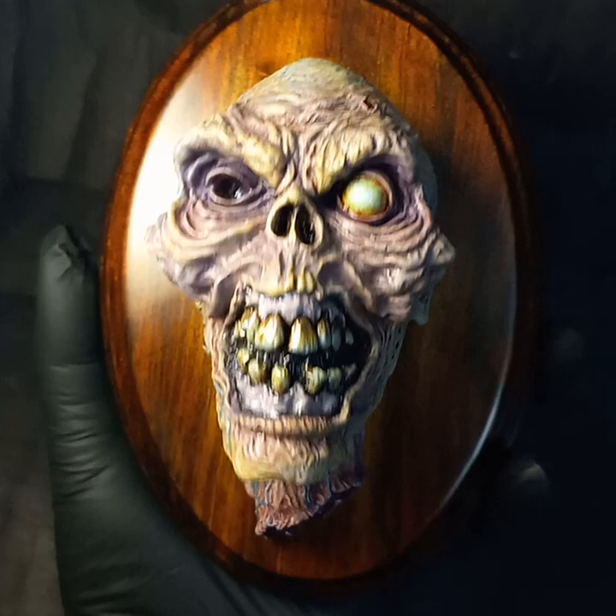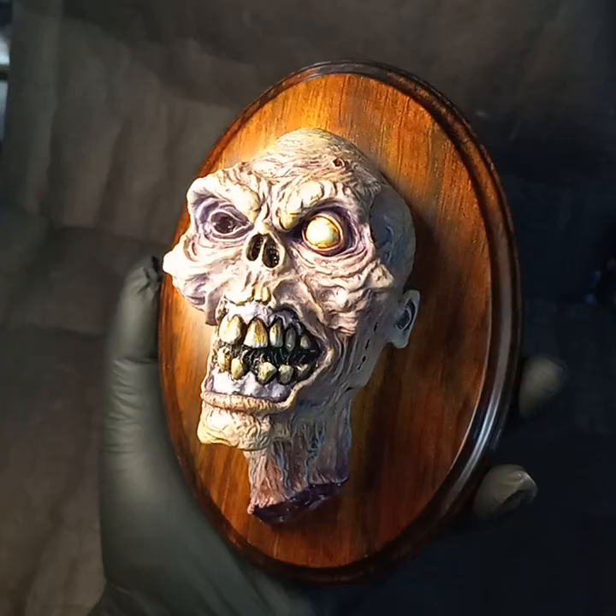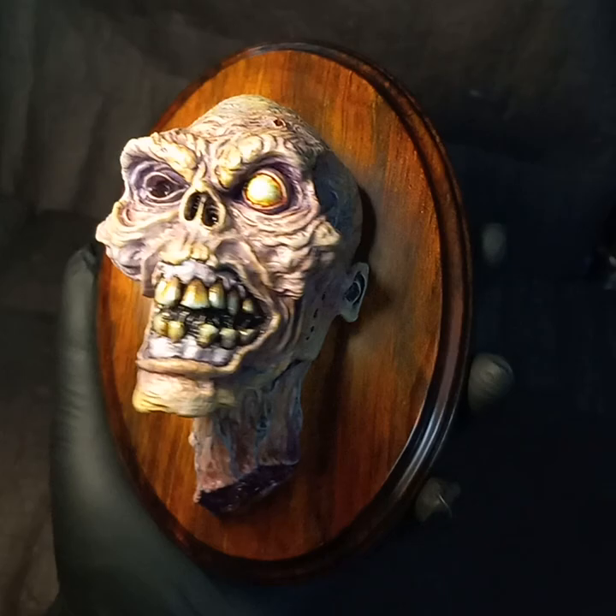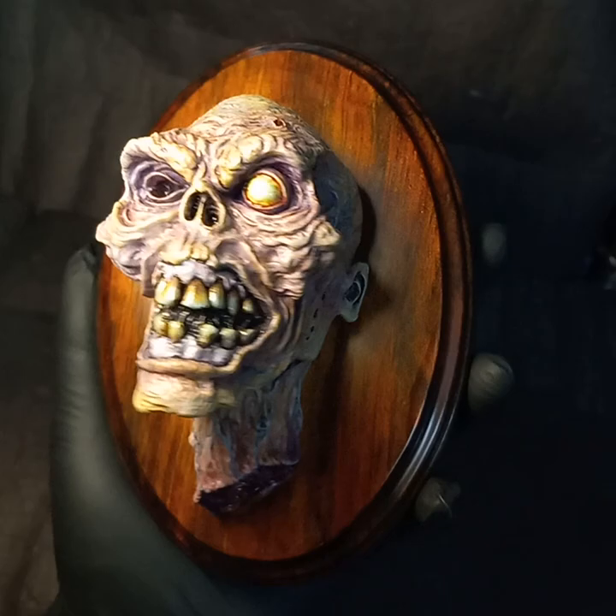It's also available as an unpainted resin kit, if you'd like to paint a Henrietta up yourself. Also available as an unpainted resin bust of her, with Book of the Dead and Evil Dead 2 Skull base. Tons of things available on my Etsy store, Cthulhu Gizzard, both painted and unpainted.